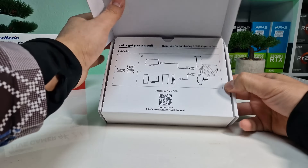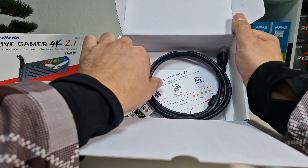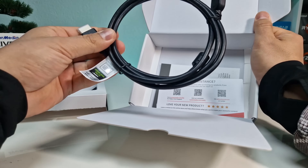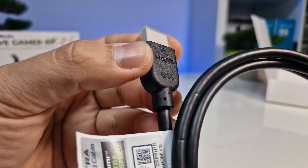Opening the packaging, we see a similar pattern, with instructions on how to connect it directly after opening. The main difference, apart from the card itself, is the included HDMI cable, which is HDMI 2.1 compatible.